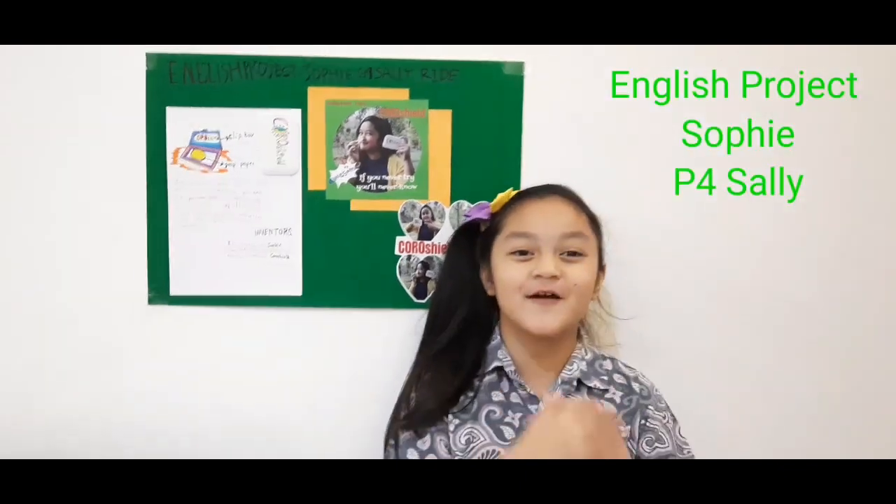Hello, my name is Sophie. I'm from Great First Saleroy. Today I'm going to be presenting my English project. It's about invention.